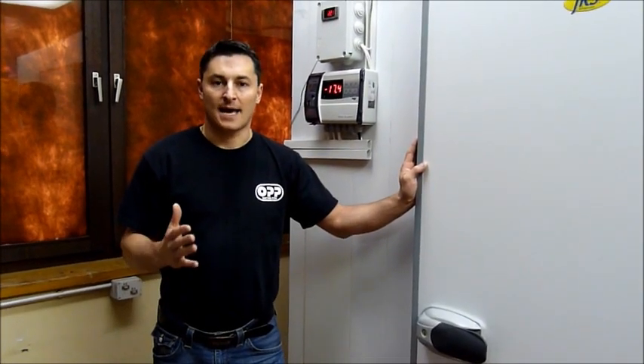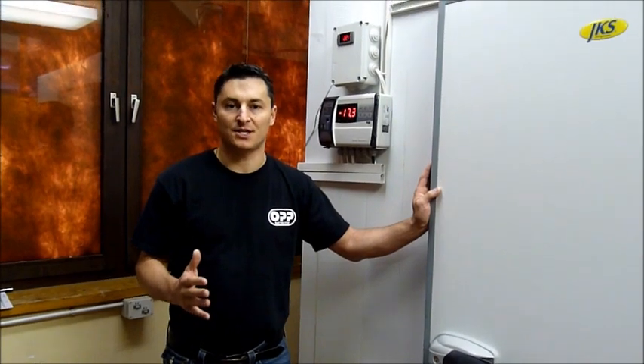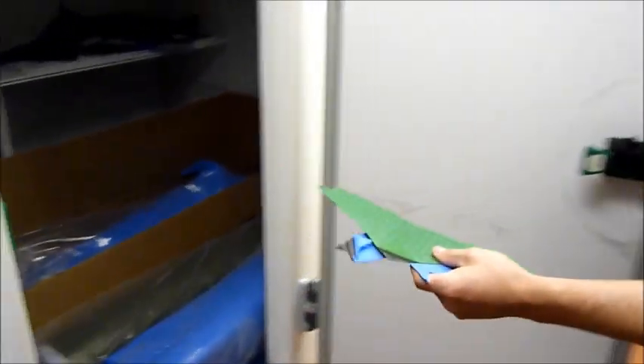The material has to be stored in a cool room at minus 18 degrees Celsius and we're going to show you what it looks like. Here you can see where the material is stored — it has to be in a cold place. Here's some carbon in the blue, and this is carbon kevlar. I'm going to close the door real quick because it is cold.